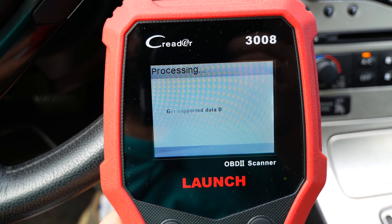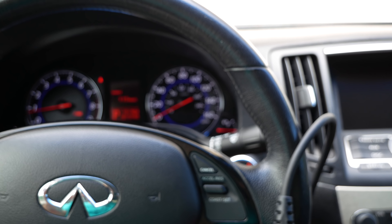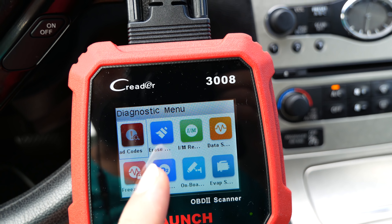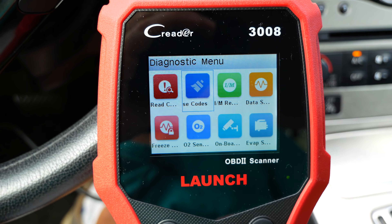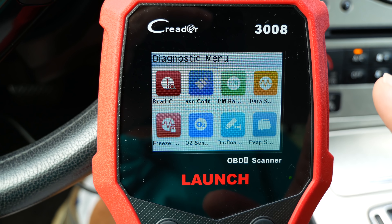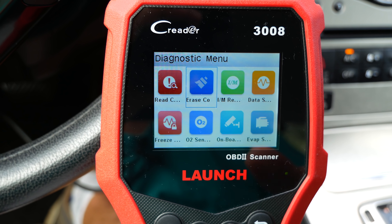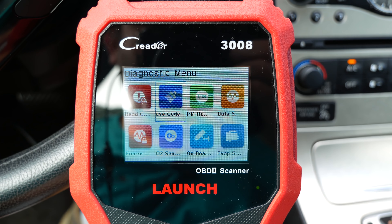Reading the codes on this car shows no codes at all — nice to see everything is fine. If you did have a code and wanted to erase it, you can go to that option and erase it. Sometimes check engine lights can be fixed simply by erasing the codes, because sensors get triggered for various reasons and don't reset themselves. At least you'll know if the check engine light comes back that you definitely have a problem.